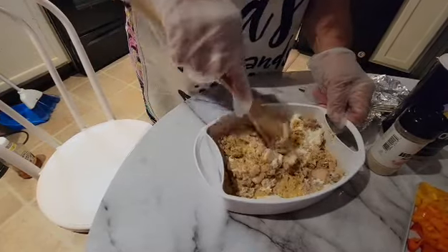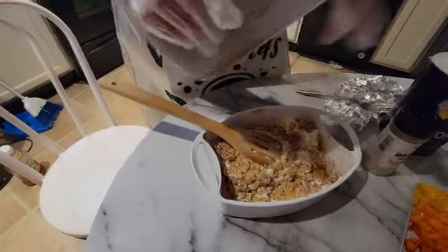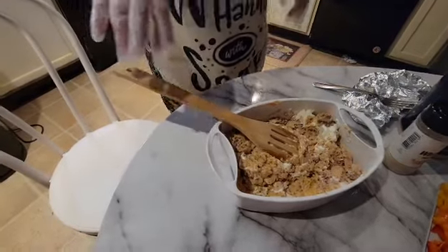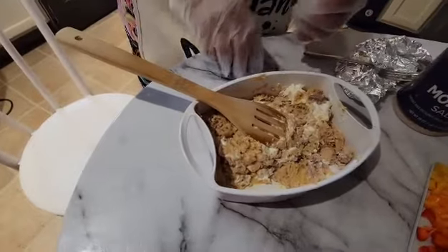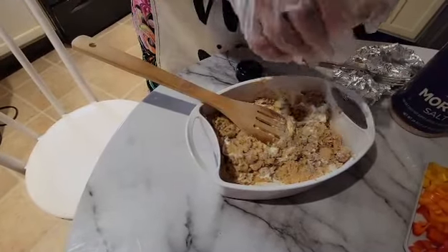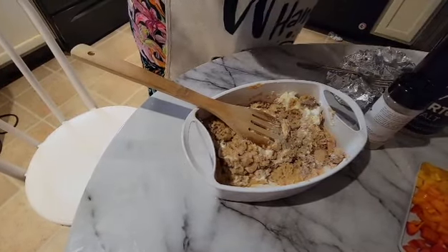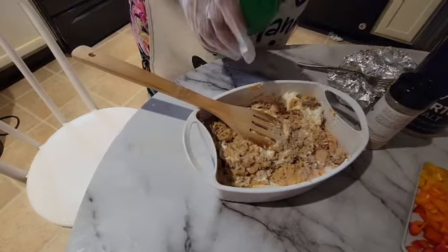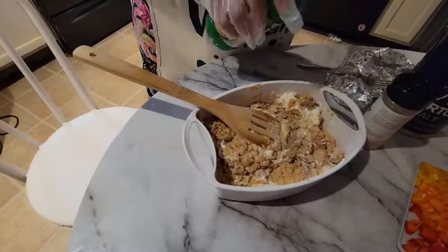I'm going to blend this in just a little bit, and then I'm going to pour in a little pepper. Actually, I'm going to use the white pepper instead of the black pepper — just a little bit. And I'll be putting in maybe two or three drops of lemon juice — that's about four drops. Okay.